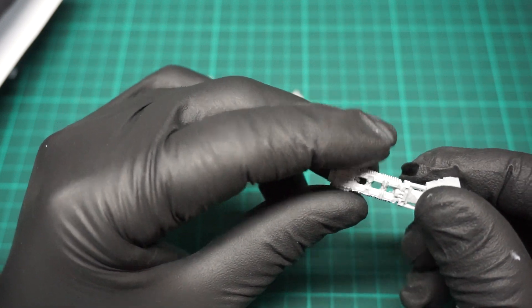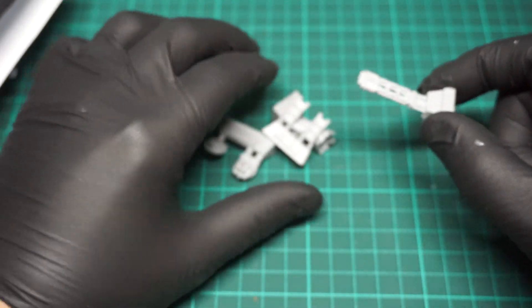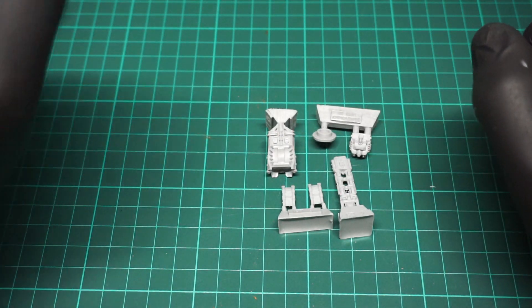It looks alright. Happy days. So this kit will make you one weapon. I heard the rules are pretty guff but as usual it's a rule of cool.